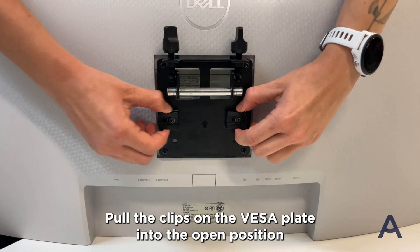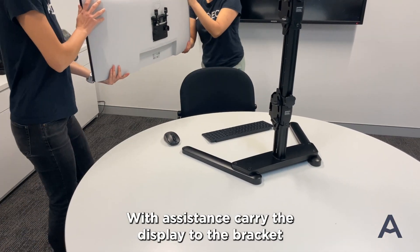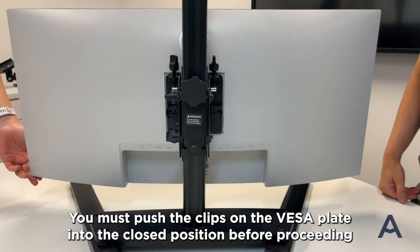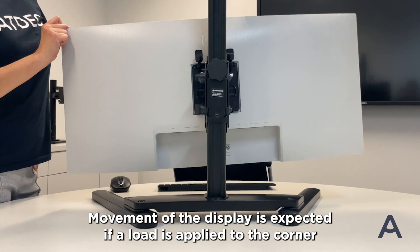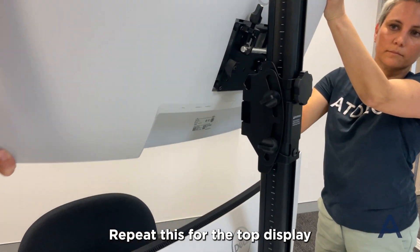Pull the clips on the VESA plate into the open position. With assistance, carry the display to the bracket. Hook the silver bar on the VESA plate into the saddle on the bracket, hanging the display like a painting. You must push the clips on the VESA plate into the closed position before proceeding. Movement of the display is expected if a load is applied to the corner — this should be avoided. Repeat this for the top display.